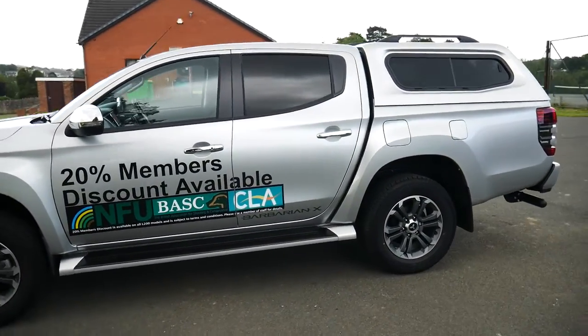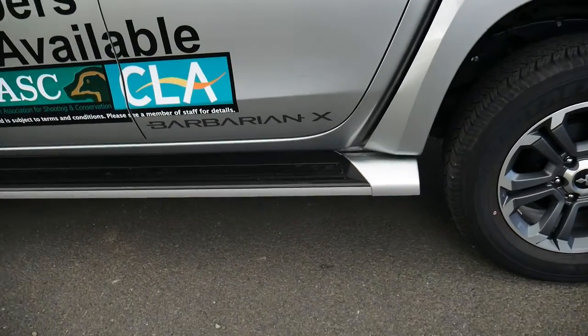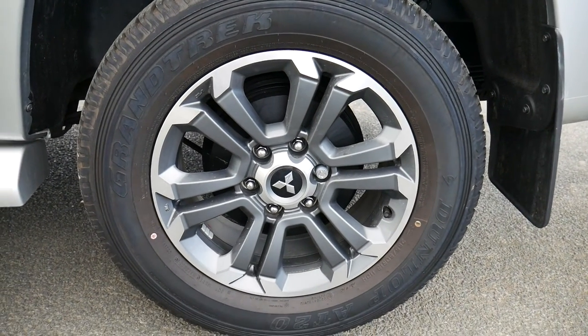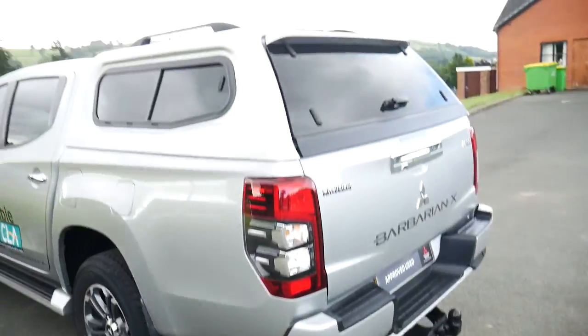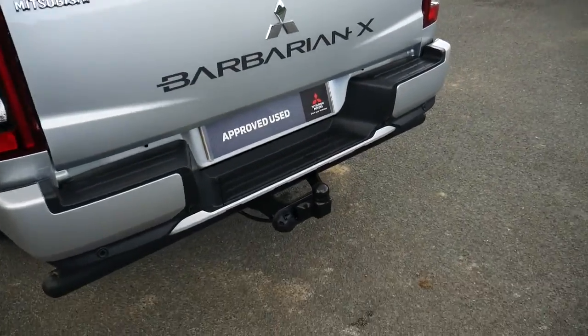As we have a close look around the vehicle, as you can see on the bottom of the door there you've got your Barbarian X sticker, and you've got your 18 inch two-tone black and grey alloys. Around the back you've got your top Barbarian X sticker and tow bar.